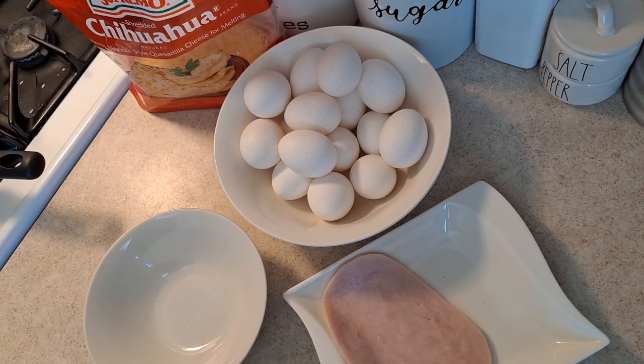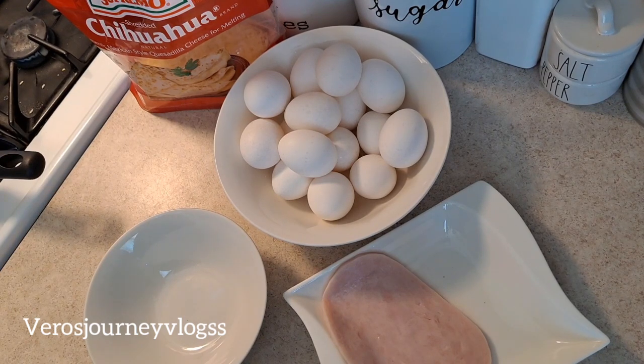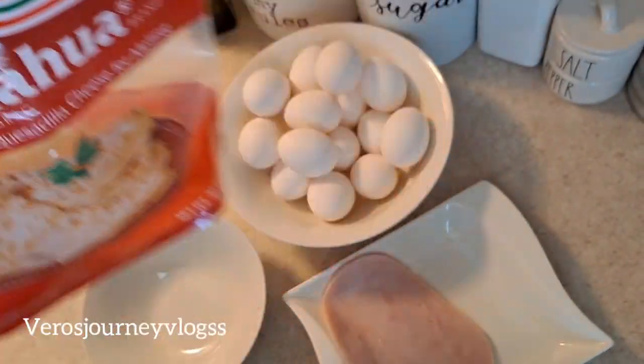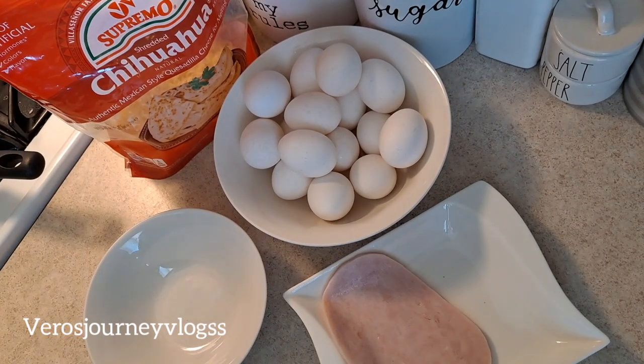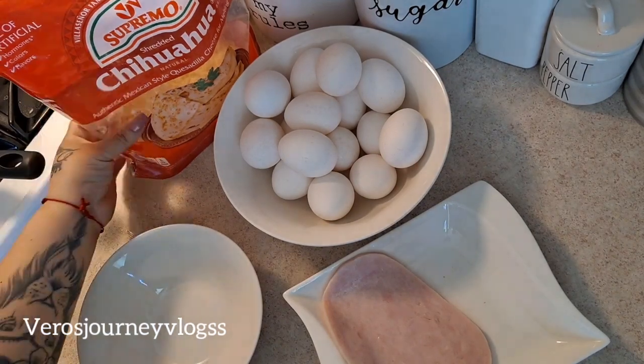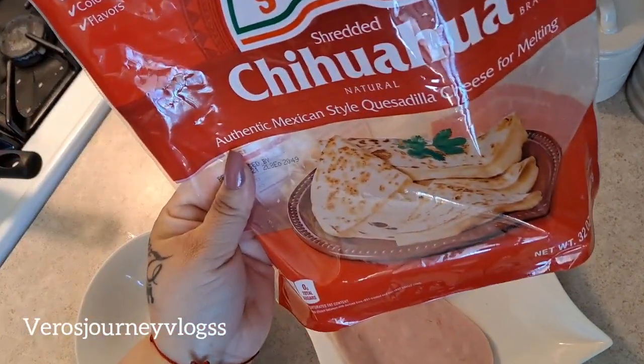Welcome back! Today I will be showing you how you can make an easy breakfast burrito — and we are not using tortillas at all. I'm going to show you how easy you can make a cheese wrap tortilla. The cheese I will be using is the Chihuahua cheddar cheese, which is very perfect for melting. You can use mozzarella or cheddar cheese as well.